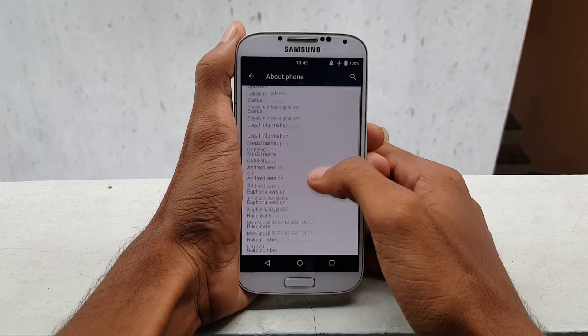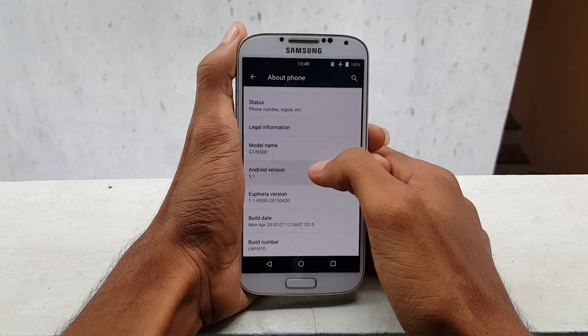You can find the download link in the description as well. Once you see it, download and transfer it into your smartphone.